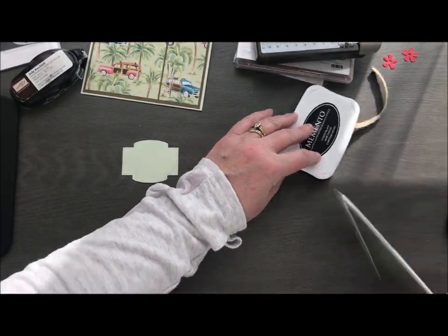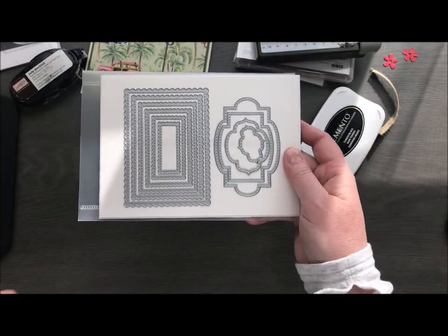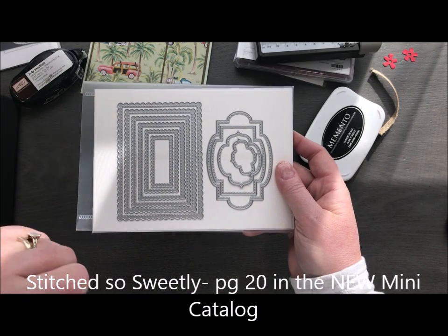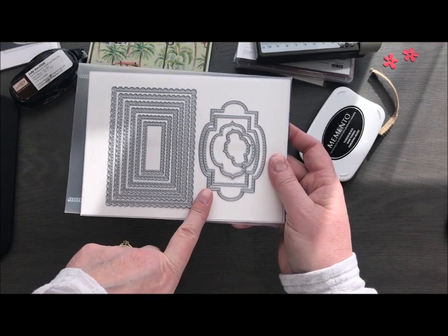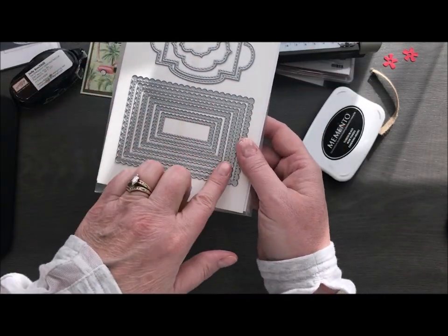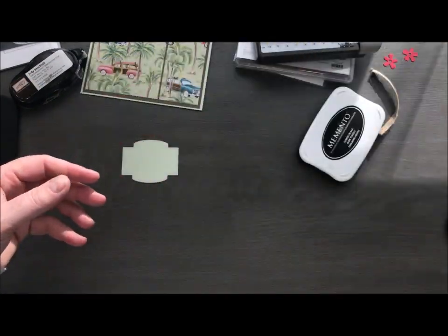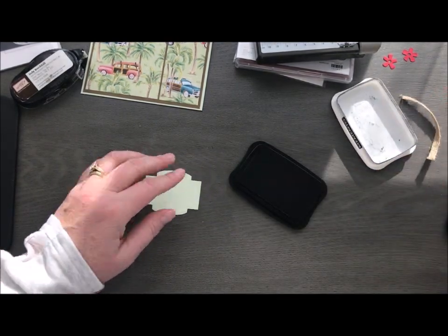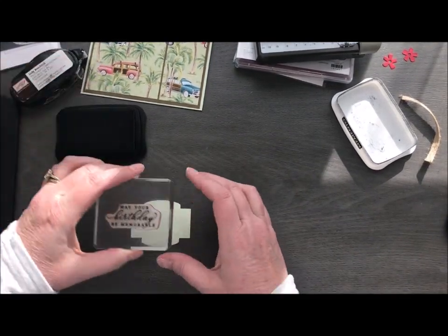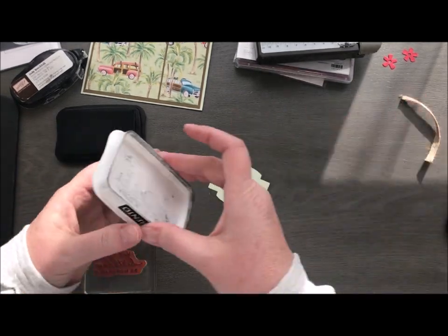I took some soft seafoam and I used these Stitched Sew Sweetly dies. If you don't have these or haven't seen them in the new mini catalog, check them out. There's a coordinating stamp set that goes with it so you can bundle them together and save 10 percent, or you can get this set of dies which stands alone. It's got great little labels — rectangles with a scalloped edge — and I used this one with the stitching to create the piece we're going to stamp on. I'm going to pull in my Memento black and stamp our sentiment on here. Always needing birthday cards, so we're going to do a birthday.